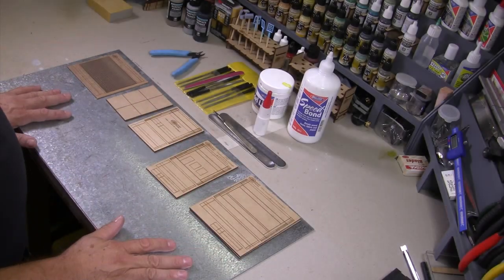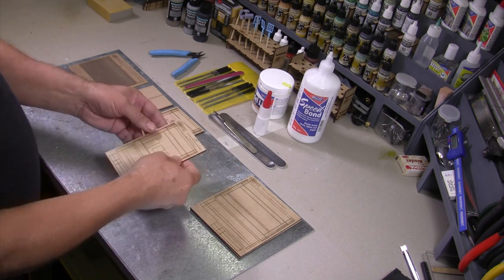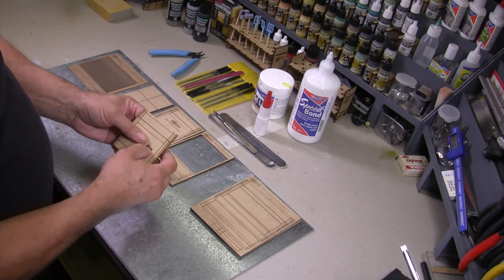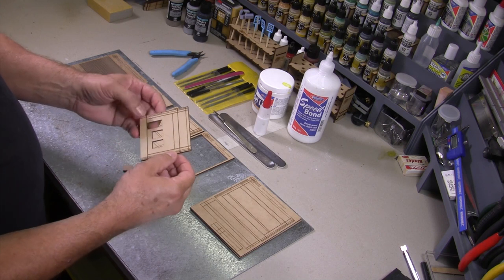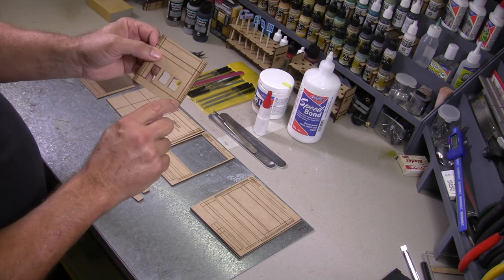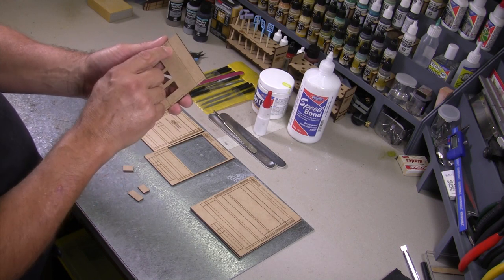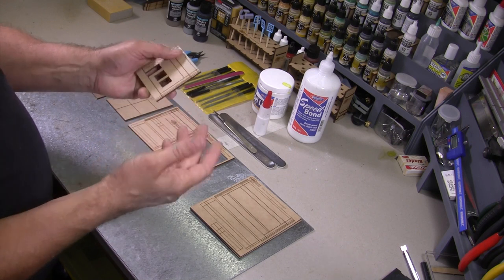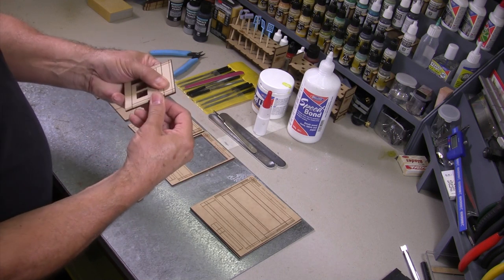We now have all of the panels sanded. The next step is to pop them out from their holding frames — simply push through from the back and release the little tabs. With the window panel, we pop out the window hole and remove the tabs. With this part you need to be a little bit careful because the top and the bottom are cut and held together with a series of little tabs. You don't want to break those away at the same time, though if you do it's not a big problem as you can glue it back.